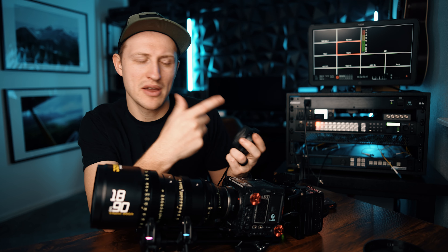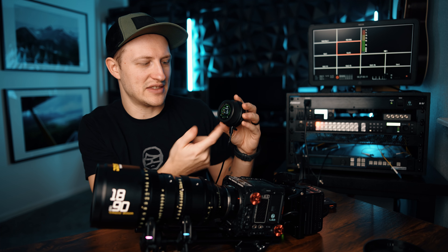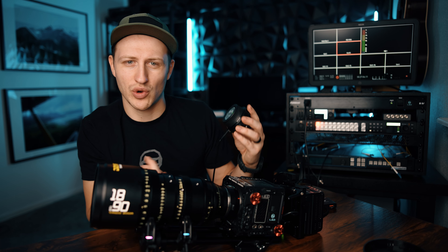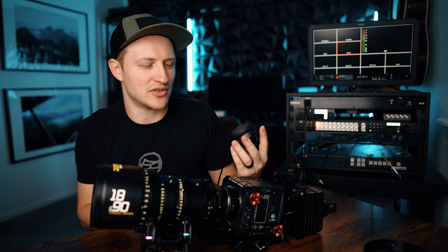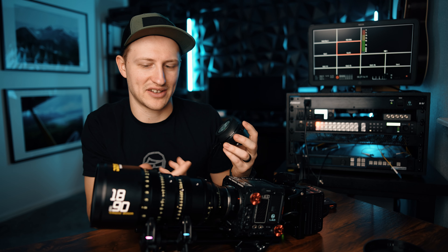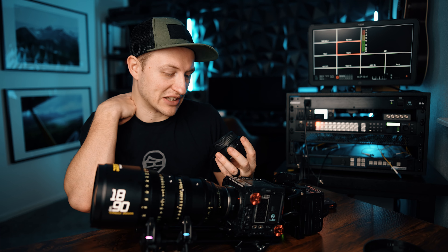One thing I kind of wish was different: I wish it wasn't on the zoom rocker, I wish it was on the focus knob. Also the focus doesn't work when you're in this window — you have to swipe over to the focus window to regain focus control. That's one of the major bummers I've found with this unit: you can't even go into a menu and control the focus, it's gone. You have to go back to the home screen to control the focus — that's quite annoying, I wish they would fix that.